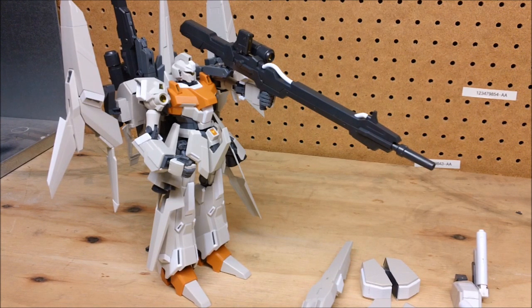Go watch Gundam Unicorn episode 6 if you haven't seen it — it just came out. It's not the most action-packed episode but there's a lot of dialogue and story progression, and we get to see the introduction of the Full Armor Unicorn, which is pretty cool. There's only one episode left and we'll have to wait another year to see it.